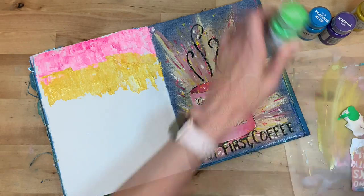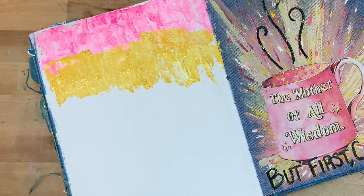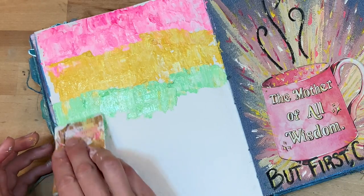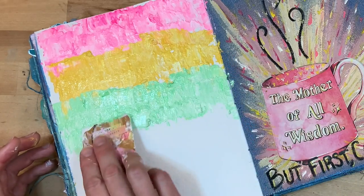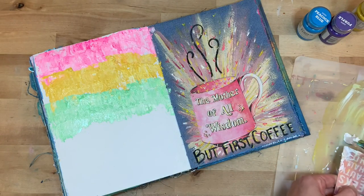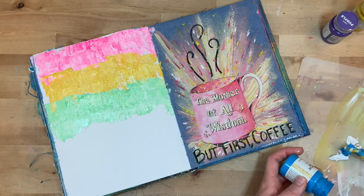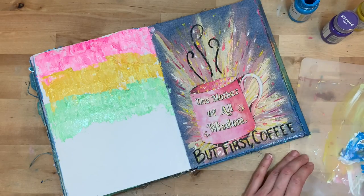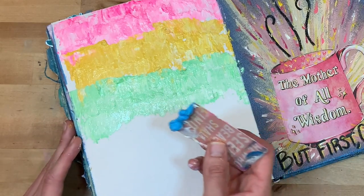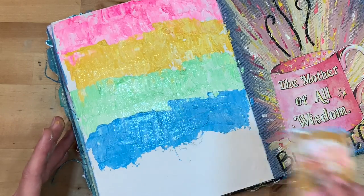Totally inspired by Shauna — that's why people put things out there. As long as you're giving credit, by all means be inspired by other artists, try to emulate, give them credit. If they're putting it out there, they definitely want you to take it and make it your own. I was really going for a rainbow look going down the page with some horizontal stripes. With the green, I definitely put less paint in it — it ended up being a little more pastel-y than intended, but that's okay. I don't really like the color red, so I prefer to replace it with pink in my rainbows.